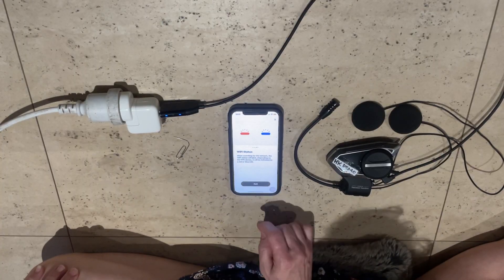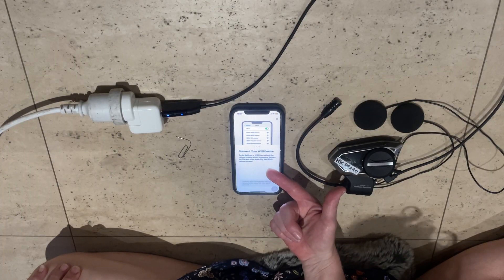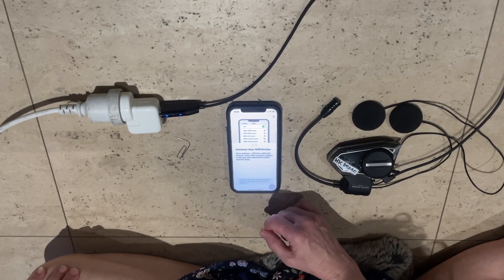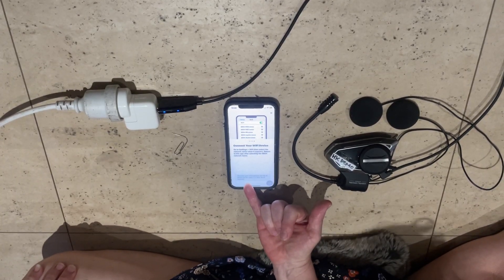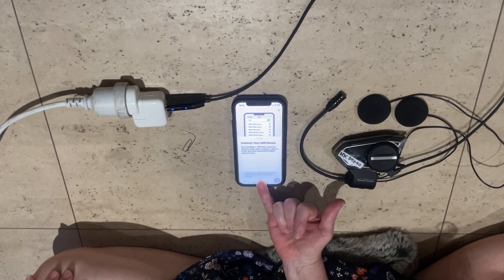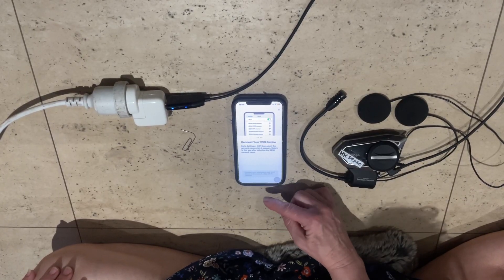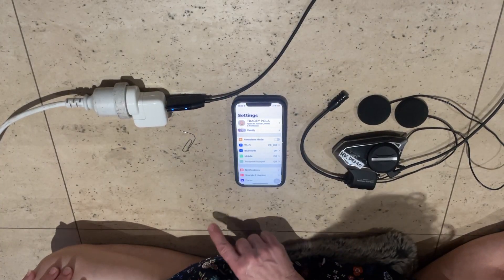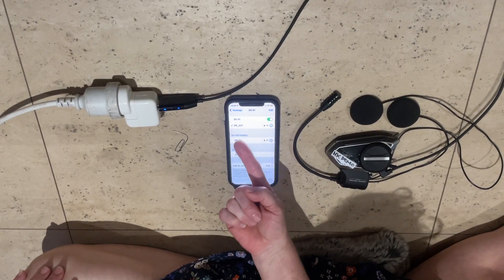When searching for the network, the Wi-Fi status will blink — indicated by red or blue depending on the Wi-Fi device. The app will then tell you to go to Settings > Wi-Fi and select the network name when it appears, then return to the app. Note at the bottom: you should connect your smartphone and the Wi-Fi adapter to the same 2.4GHz Wi-Fi network, not your 5GHz — you need the 2.4GHz channel.